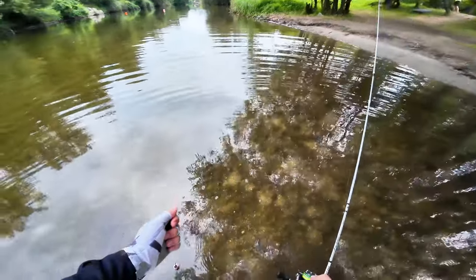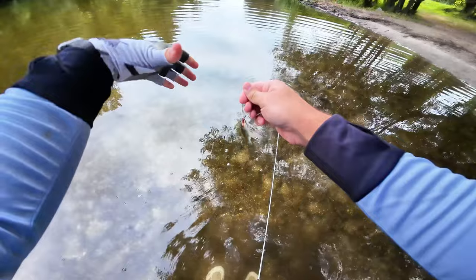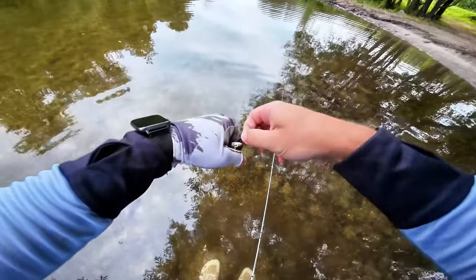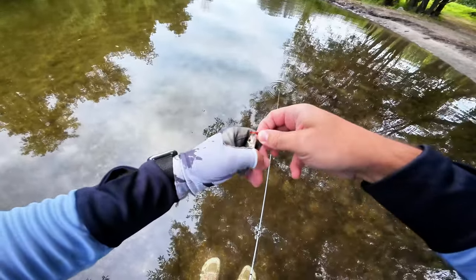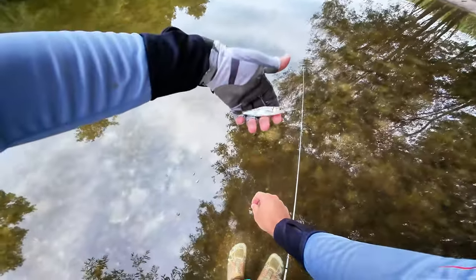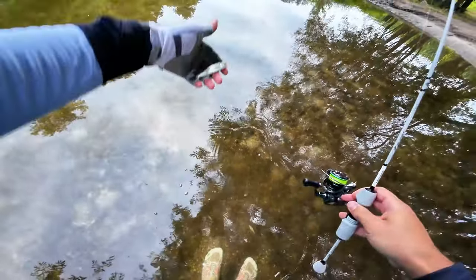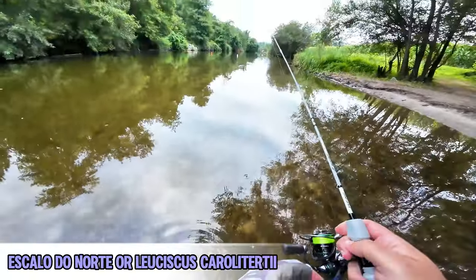Second one of the day — can't complain. This is why I got this rod, so I can fish whenever, whatever I want. Very very small guy, but this is not a chub.